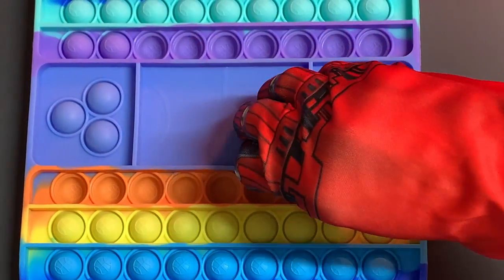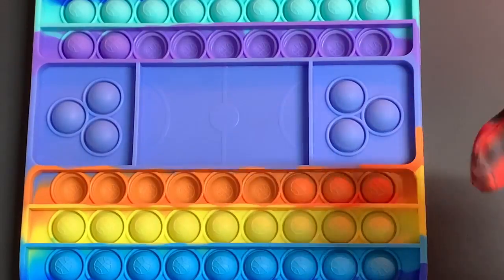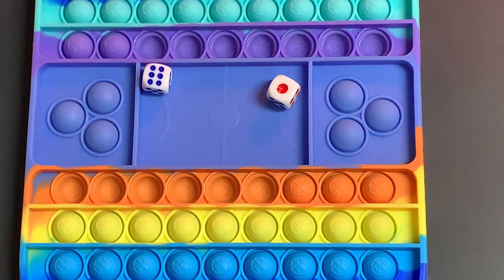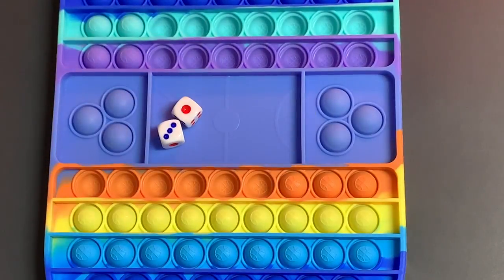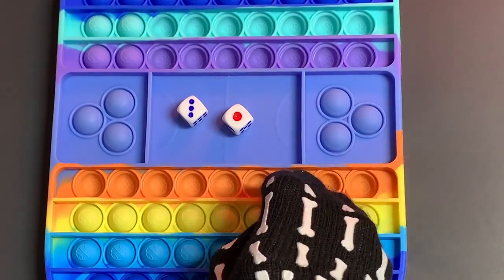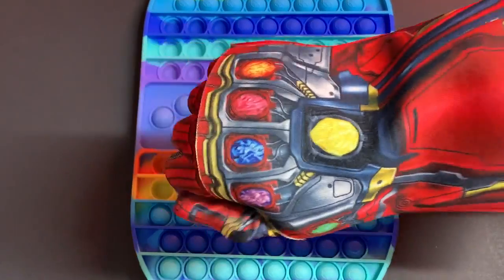The pop-its have been so helpful for learning activities in the classroom and at home for homework. I have six different ways that you can tally up your dice to help with your addition and multiplication skills.